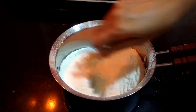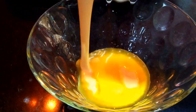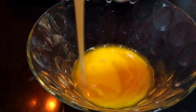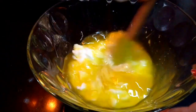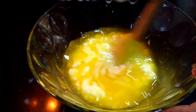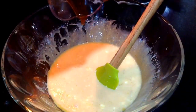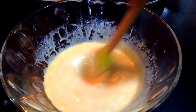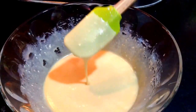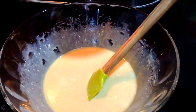Now all the dry ingredients are sieved. Mix well so that all of them blend together nicely. After all the ingredients blend together, add in the vanilla essence and mix it well. You can see here all the ingredients are blended together nicely. To this I'll add the dry ingredients.